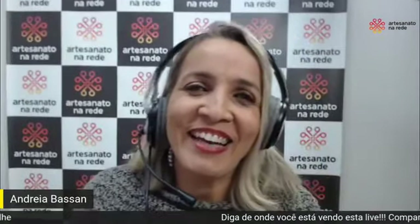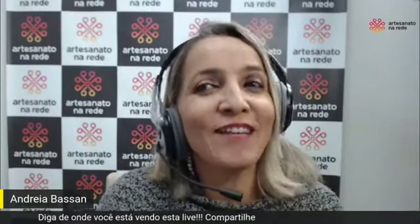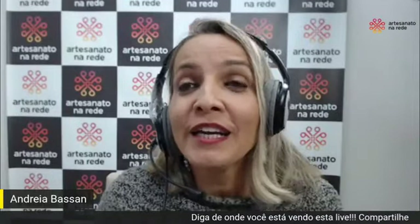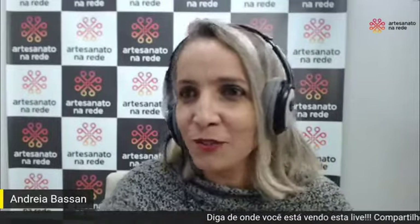Artesanato da Rede chegando com mais uma live para vocês! Teve live segunda, teve live ontem e lógico que vai ter live hoje, né? Hoje é quarta-feira, é dia do nosso encontro e hoje a gente está aqui com um convidado especial. Mas antes de chamar, deixa eu contar, porque eu tenho umas peças dele aqui que a gente sempre fez alguns trabalhos juntos.